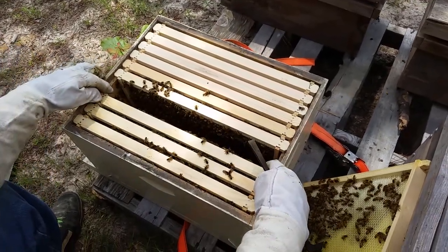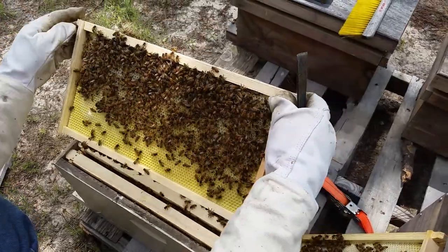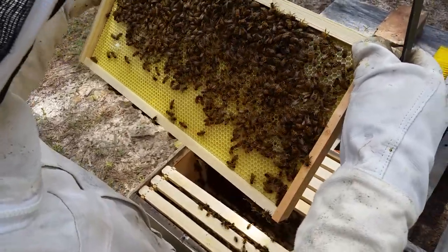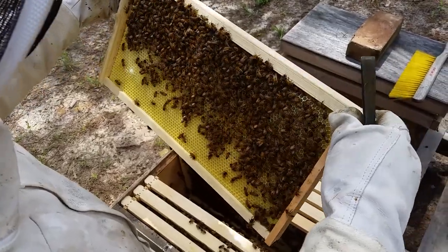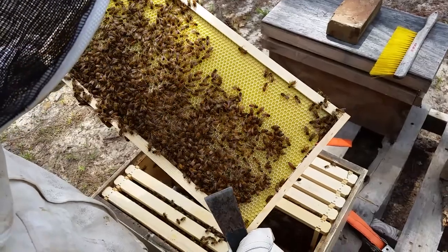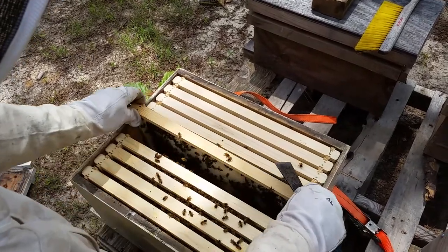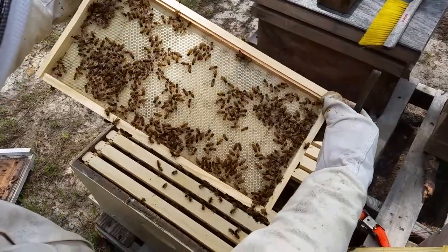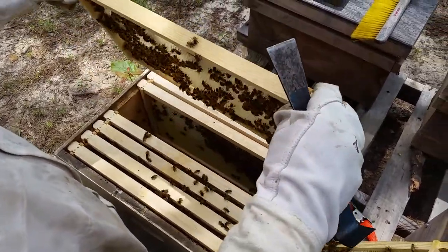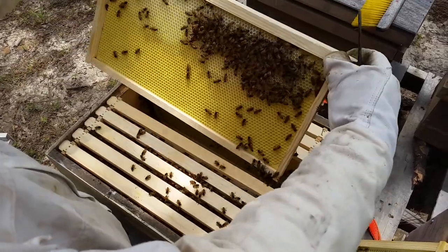So that's four frames drawn, brood in most of them, some eggs in here too — as much as they've got drawn. Man, don't you just hate it when your bees won't draw plastic? That's number five. This next one is a wax frame and they don't have it near as drawn out — about halfway towards the outside. The next frame is a RightCell and they have started drawing that as well.